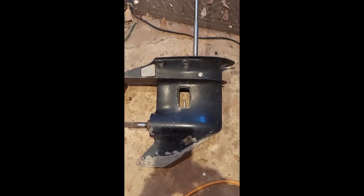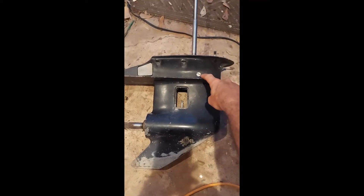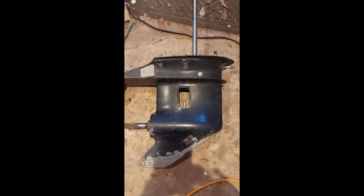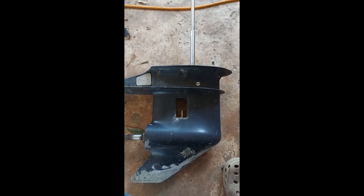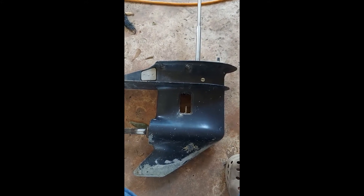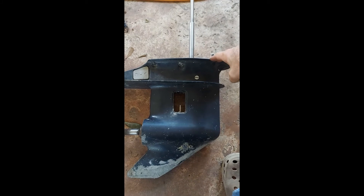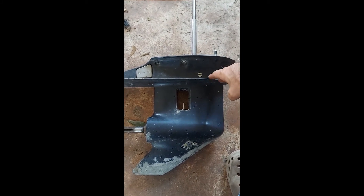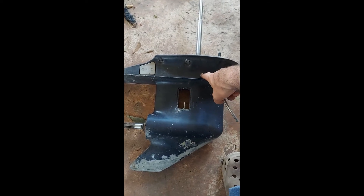A minor oversight — how am I going to access the fill plug? Back to the drawing board. Now to solve the issue of changing the lower unit gear oil while it's installed on the boat: once I install this on the tunnel, I'm not going to have very good access to get to this screw.